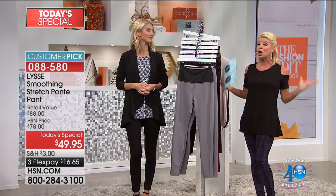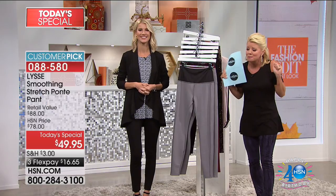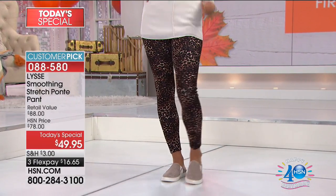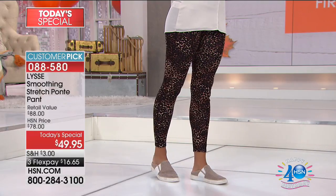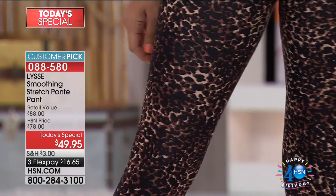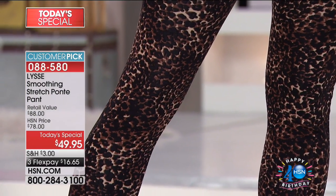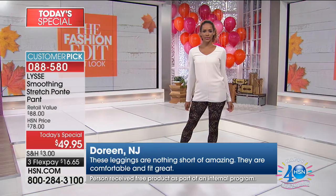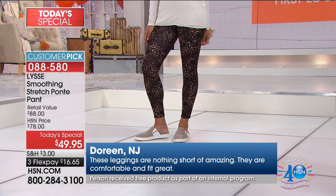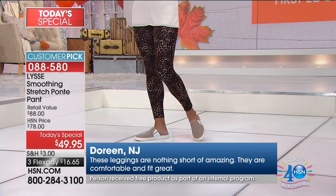You can find Lissé in high-end department stores and very fine boutiques at $88. We do this maybe once or twice a year — an exclusive mid-weight, four-way stretch all ponte with all the wonderful features that make you look instantly taller and slimmer while being comfortable. Most importantly, just about every single review on our stretch pants and leggings are perfect five stars — you can read it yourself. This has been one of our top-selling, top-known styles.